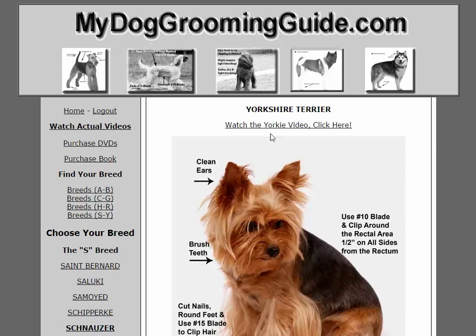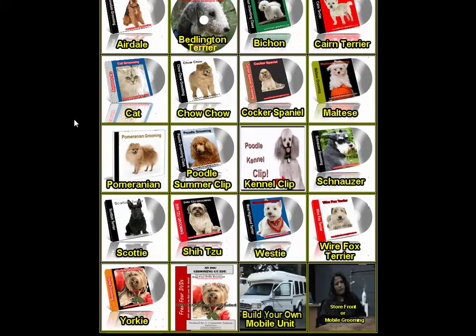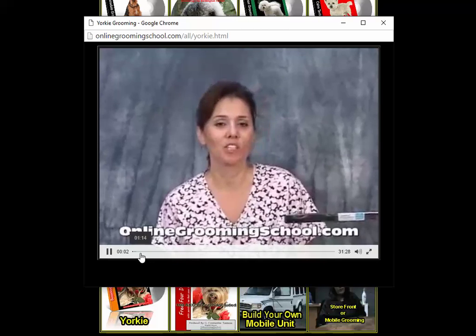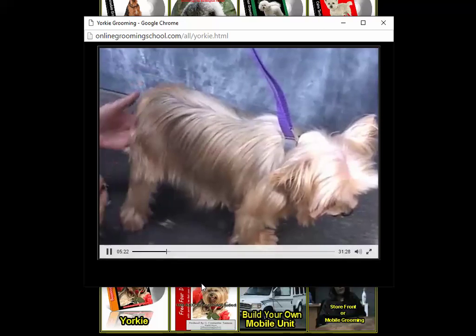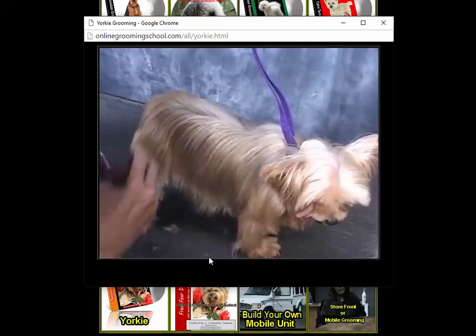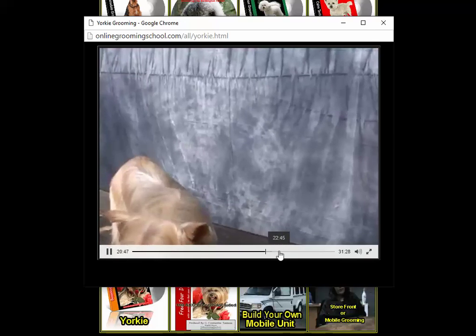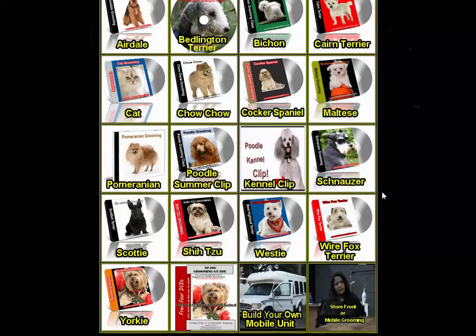If you were a student, all our online students also get this ebook — they can access it anywhere — plus a hard copy of the book mailed to them. On top of that, they can click here, come into our students' area, look up the Yorkie, click it, and there is a complete video showing you how to groom the actual Yorkie — for example, covering which blade to use and how to use attachment combs.